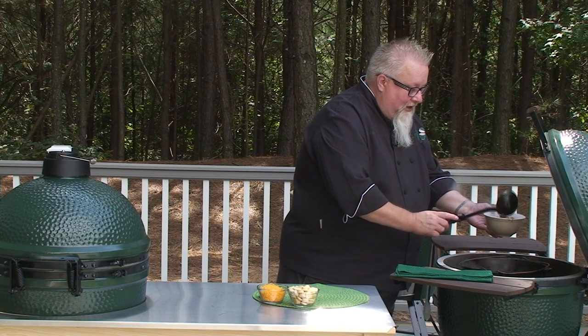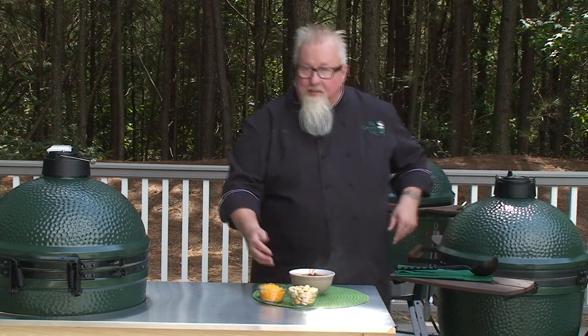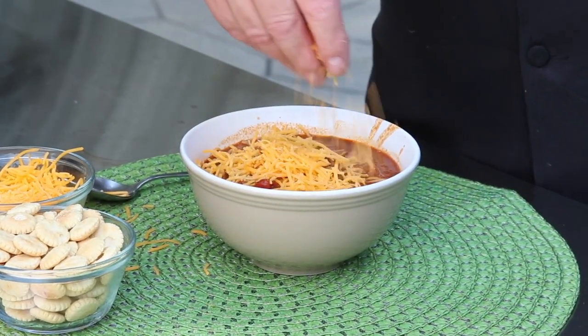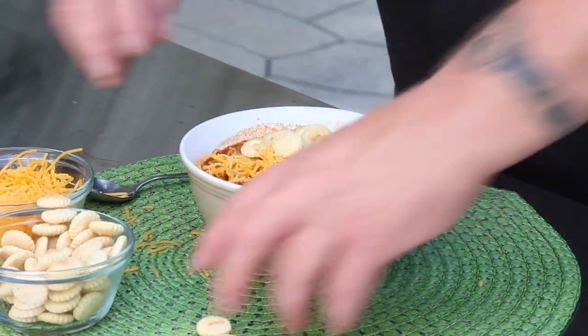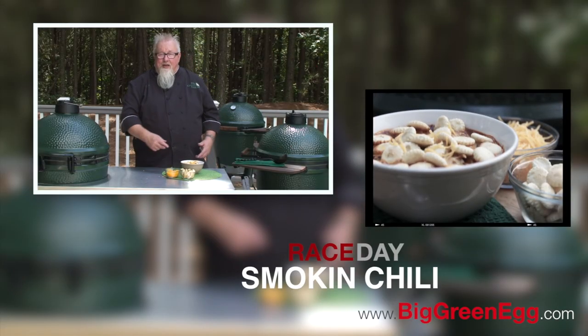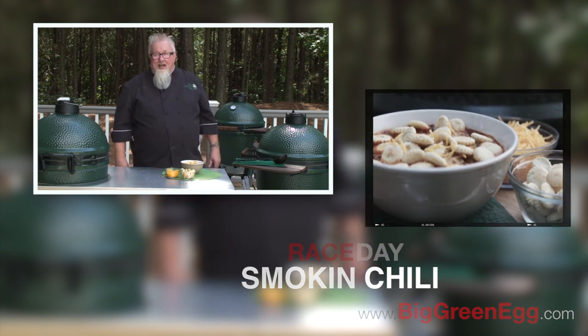That is some hearty stuff, man. A cold day with your friends coming to watch the race — they're going to like that. That's race day chili. To me, the perfect accompaniment is a little bit of shredded cheese, maybe some hot sauce if you like it hot, and a handful of these. Race day smoking chili on a Big Green Egg. I'm Dr. Barbecue. You can get this recipe and a lot of others at BigGreenEgg.com.